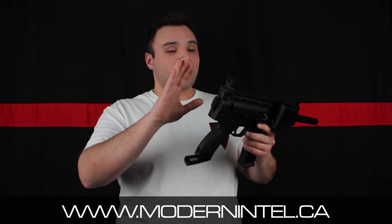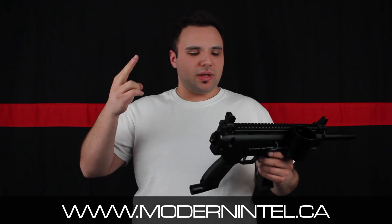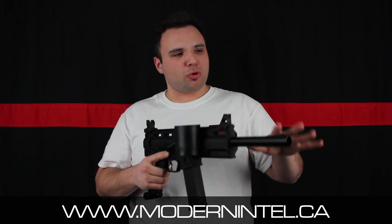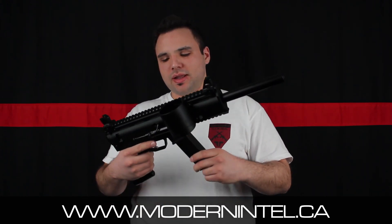Overall, it's a very nice marker — consistent, reliable, right out of the box. It's just a blast to shoot. Chrono-wise, you get consistent shots. It's beautiful. Loving this marker.